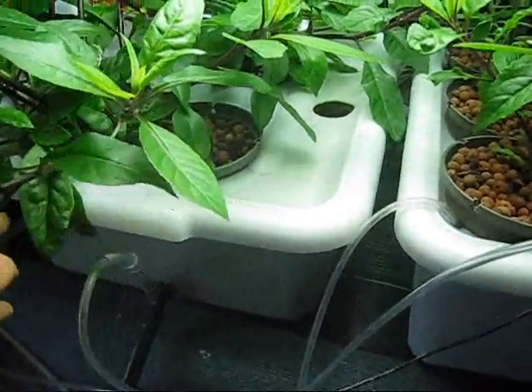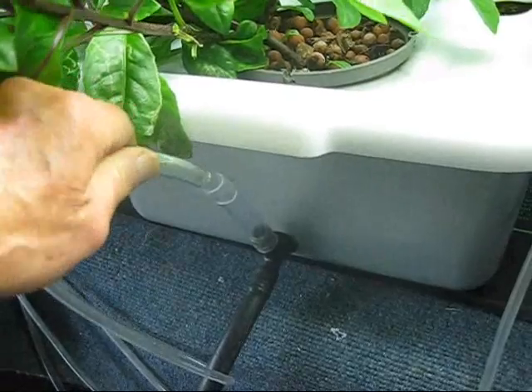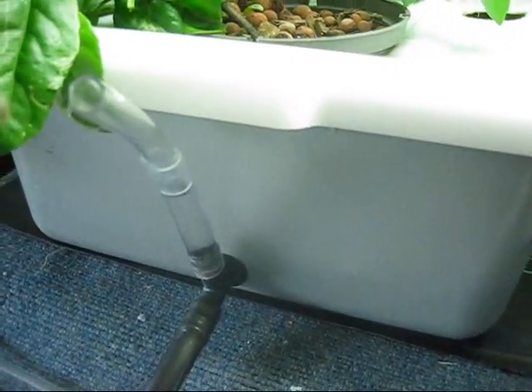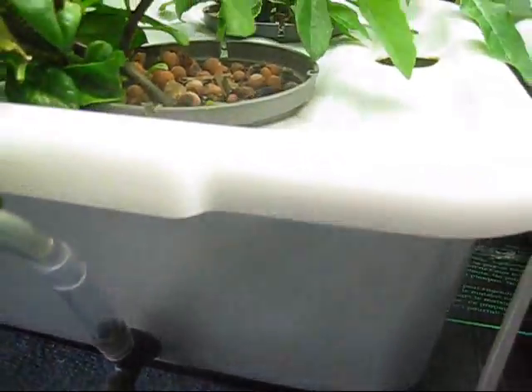I discovered that you really don't need air stones. I just pump the air — I made a little fitting here with a couple of different sized hoses, and you just put that fitting in there and it bubbles in air. You can also use this as a sight tube.